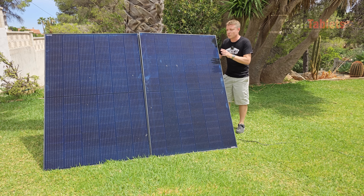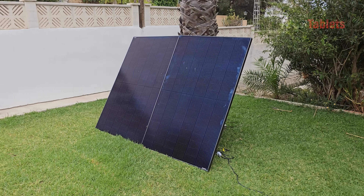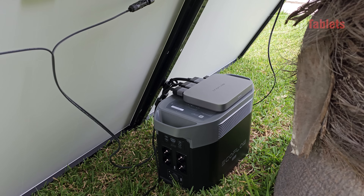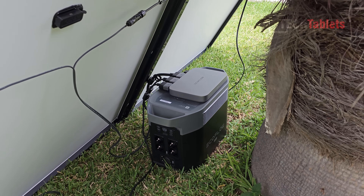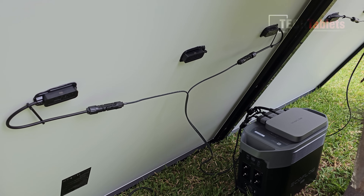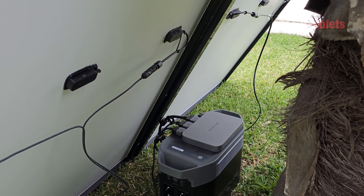EcoFlow's 400 watt rigid solar panels can produce a maximum of around 350 watts each, so in total I've seen just over 700 watts. Here's how it's all connected: the rigid 400 watt solar panels, the Power Stream micro inverter, and the Delta 2 Max. The Delta 2 Max would normally sit inside your apartment with the micro inverter very close by, as the cable isn't designed for long separation. You don't have to use EcoFlow's panels - you can source your own, just don't exceed 800 watts.